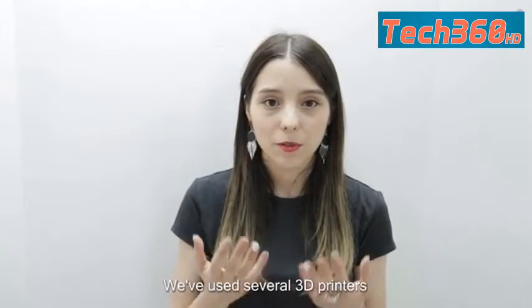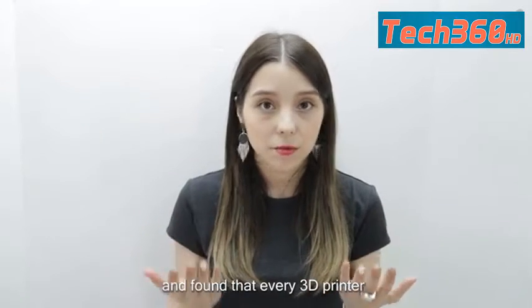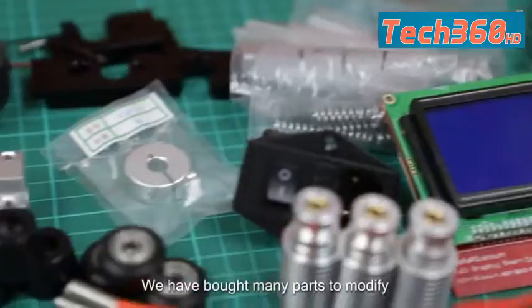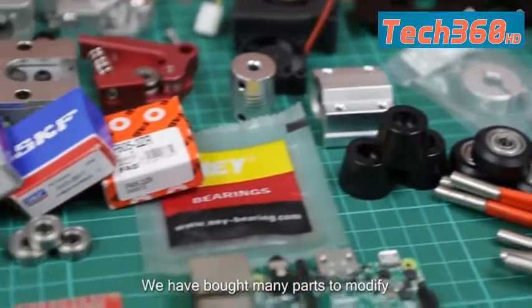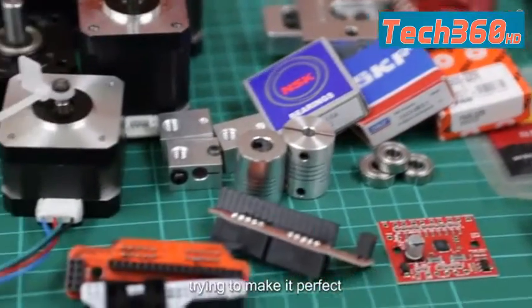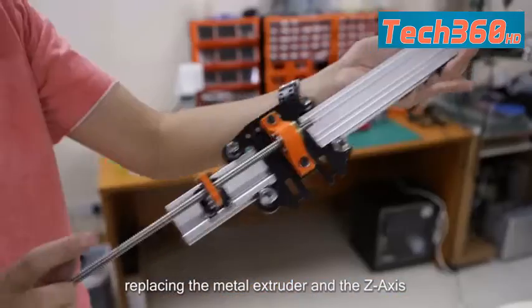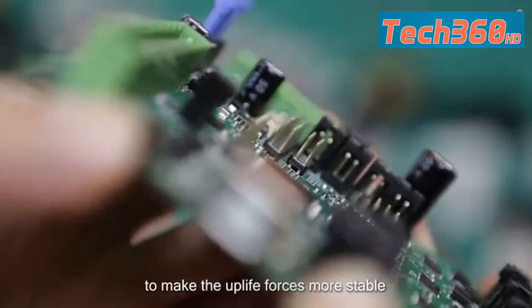Hello everyone, I'm Shangela. We've used several 3D printers and found that every 3D printer has their own advantage and disadvantage. We have bought many parts to modify, trying to make it perfect — for example, replacing the metal extruder and the Z-axis to make the output more stable.